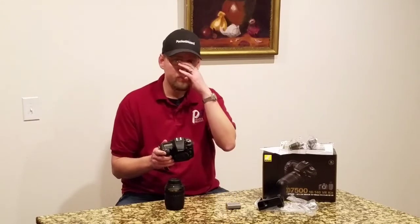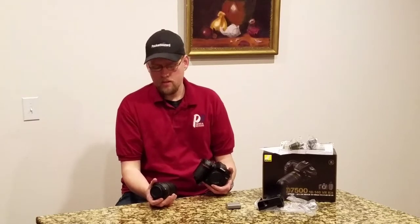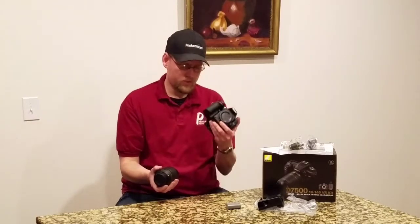I've heard some issues with the Snapbridge capabilities, at least with the D850 these days. Some of the older cameras are working fine, but we'll see how this does.